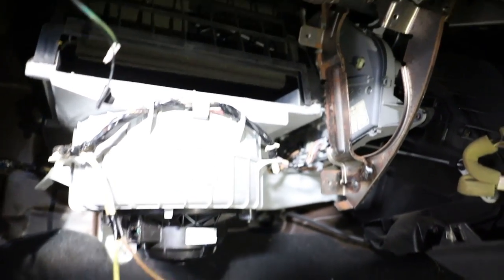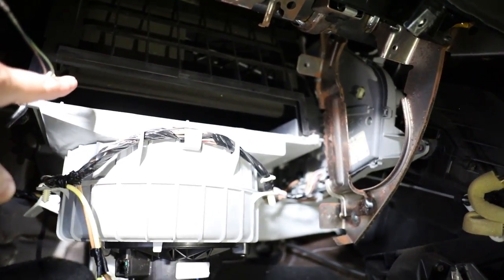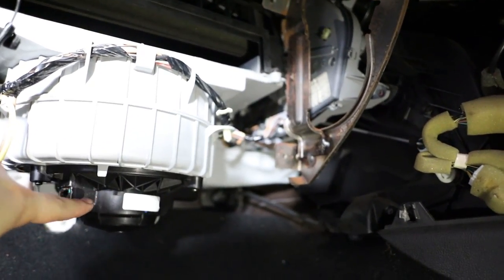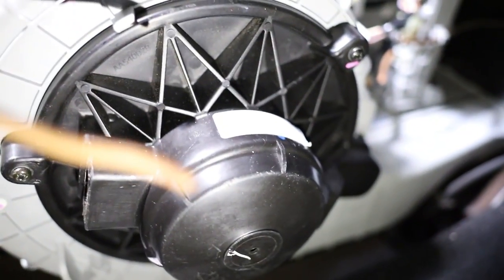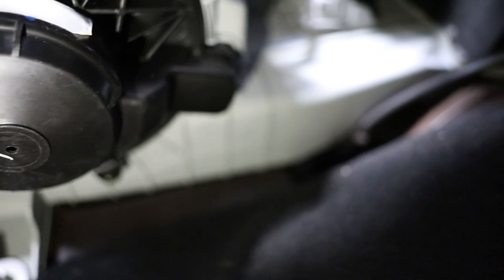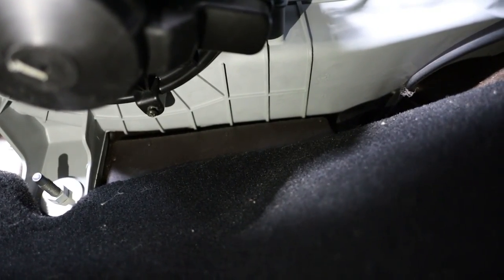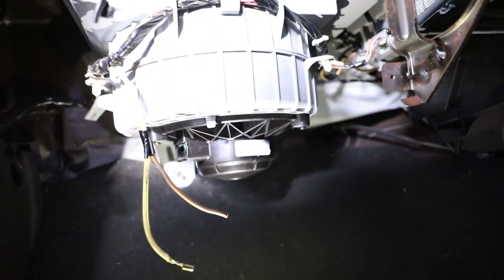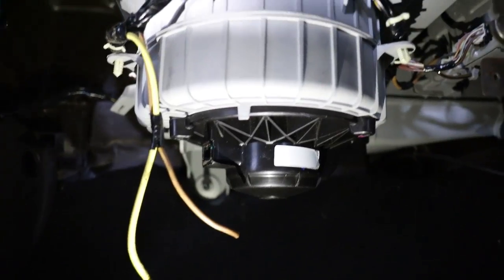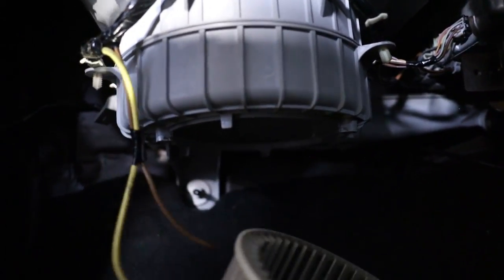As you can see here is where your cabin filter would normally be, and here is the blower motor. There are only three screws — you can already see one screw there, one screw there, and there's one more just up the back there. Undo those three screws and the whole motor falls out. I've got my screws undone and I can now just get the blower motor — the whole thing just falls away.